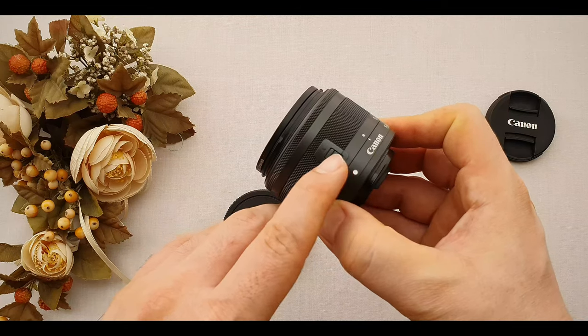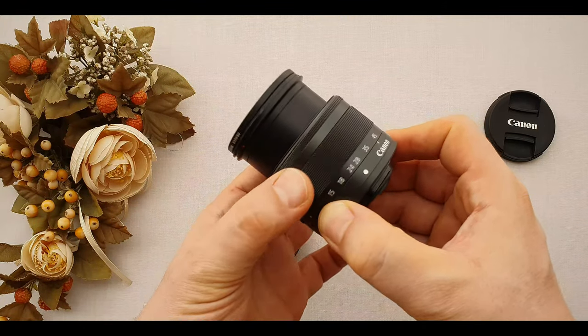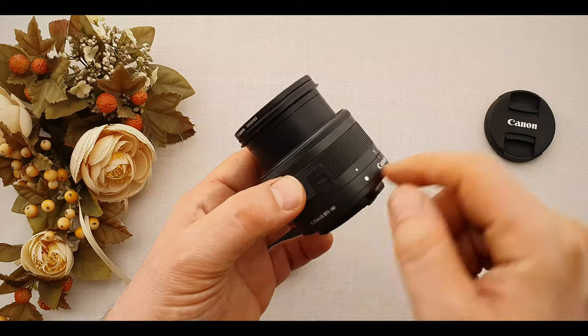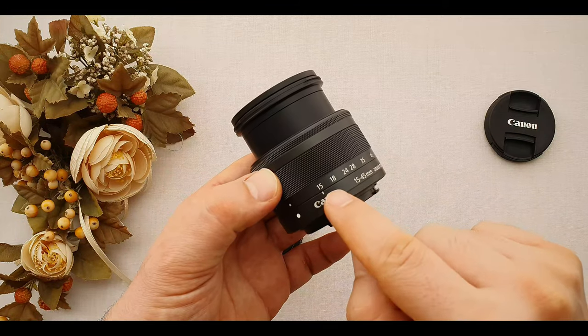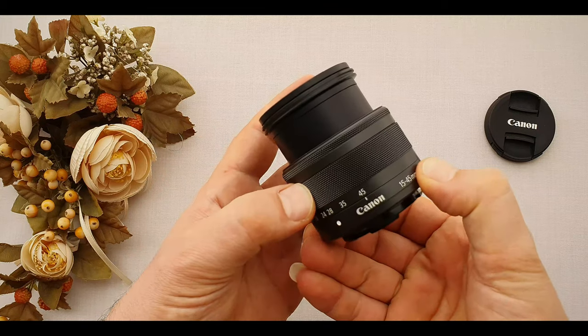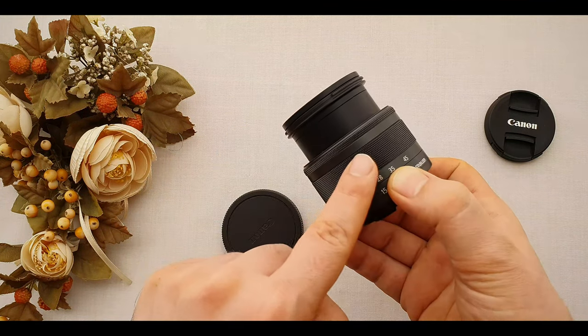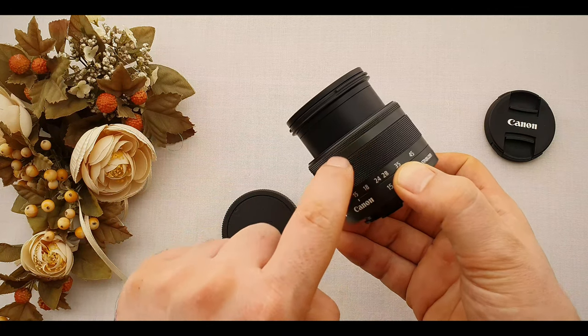For controlling chromatic aberration and distortion through the zoom range. For unlocking the lens to use, we need to push this button forward, then turn it to the side. On the lens after the unlock button, we have the zoom ring from 15-45mm. This quarter turn sounds good — nice.